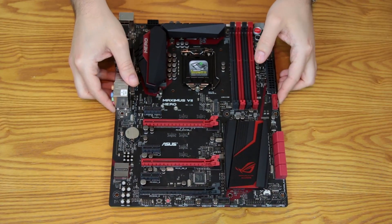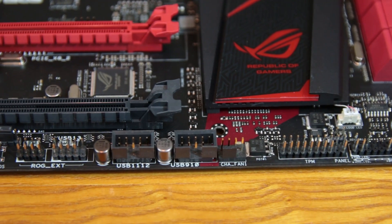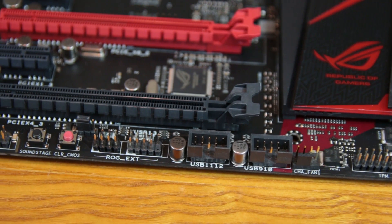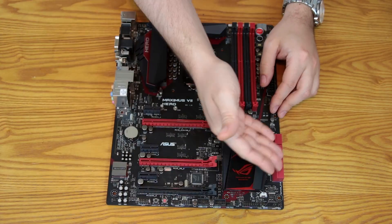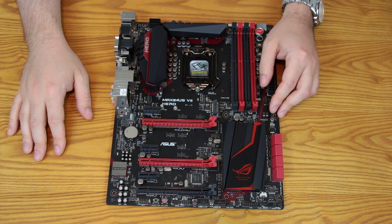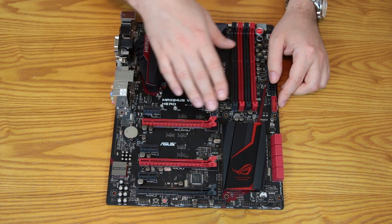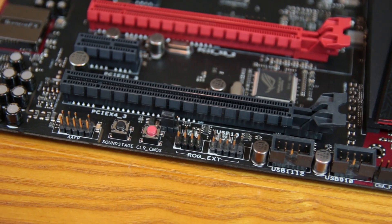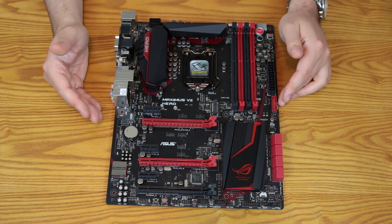Getting a little more in depth on the bottom: there's the clear CMOS button — very handy in case something goes awry — in addition to the MemOK button at the top. There's your usual complement of headers for case connections via Q connectors, the 4-pin PWM chassis fan header, USB, and HD audio. There's also an interesting soundstage button, which gets into the SupremeFX audio portion of this board.